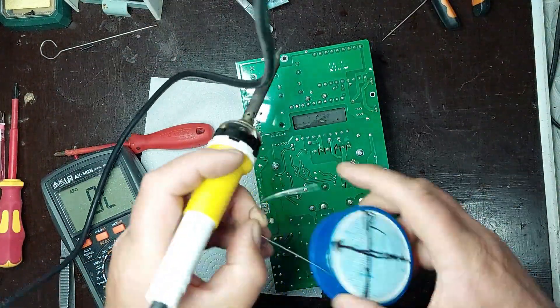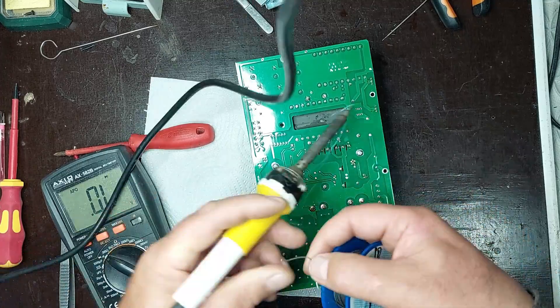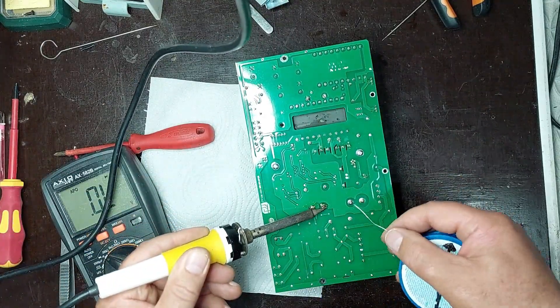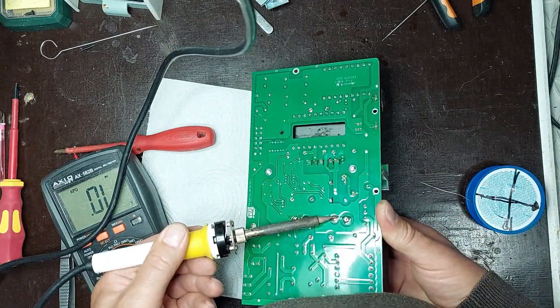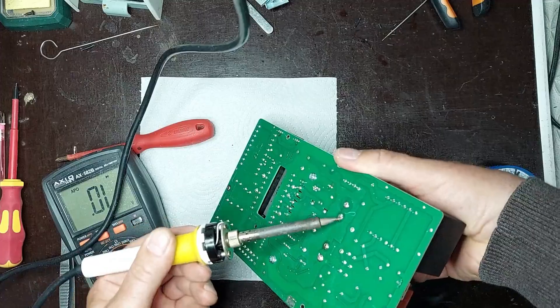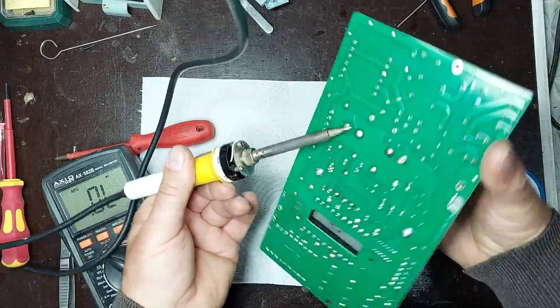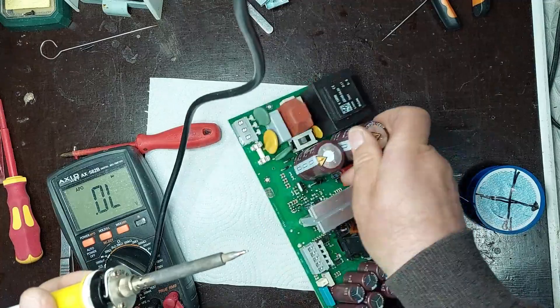For the damaged components, I'm desoldering the two filter capacitors from the power supply section of the board. Using a soldering iron with the proper tip and fresh solder, I carefully heat the joints and remove the capacitors, making sure not to lift or damage the pads on the PCB. These capacitors are obstructing access to the two faulty diodes, so their removal is necessary to work safely and clearly in the affected area.